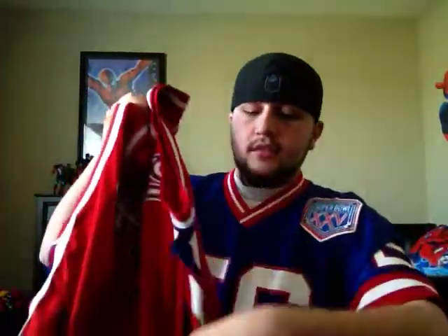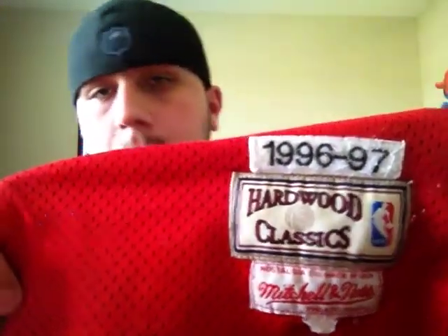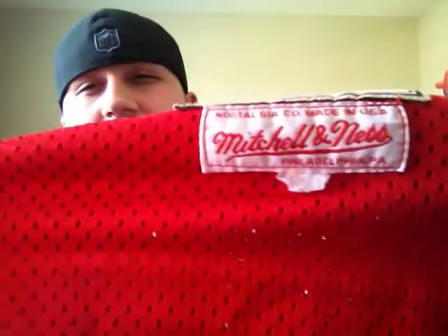The jock tag on the USA version looks like this — you've got 1996-97, you've got Hardwood Classics right there, then under that the Mitchell & Ness tag, made in USA.